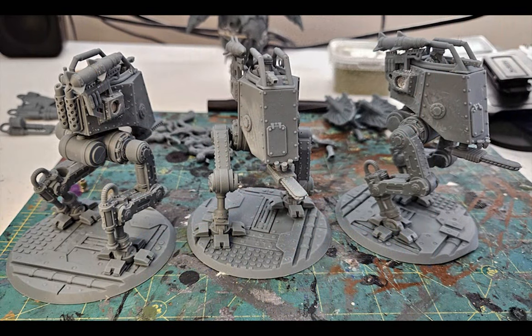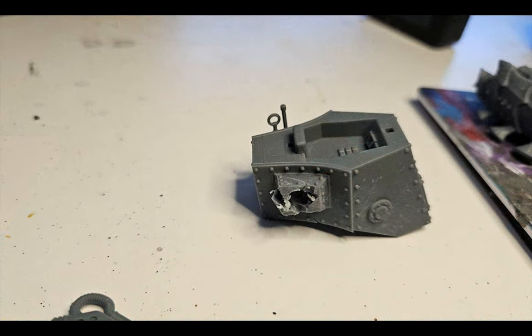After printing, I got sidetracked by some other stuff and didn't drill the holes for the magnets right away. This resulted in the models curing a bit and becoming more brittle, so this happened. Weak.